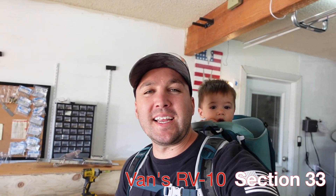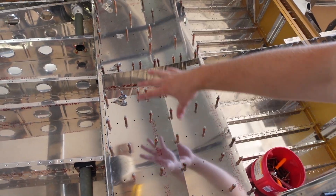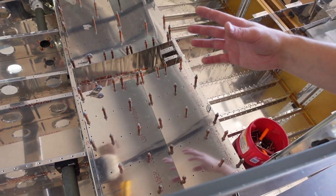Welcome back. Today's video we're jumping into section 33. So far I've actually gotten the seat floorboard — whatever these are called, the rear seat bottom panels — in. First little gotcha, honestly not a huge one, but it could have been solved probably earlier on when doing these.